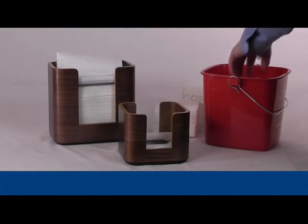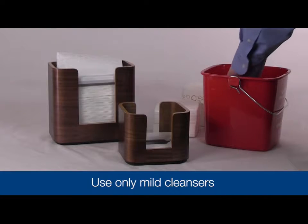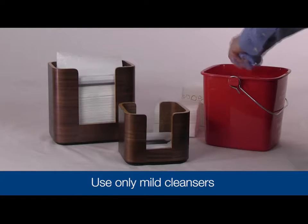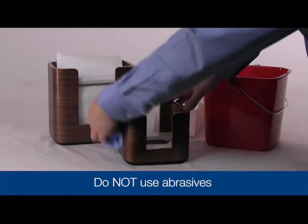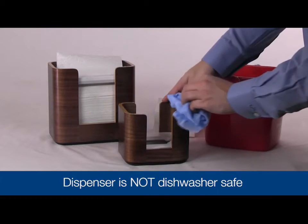To clean, use only mild cleansers. Wipe down with a cloth using soap and water. Do not use any abrasives. This dispenser is not dishwasher safe.